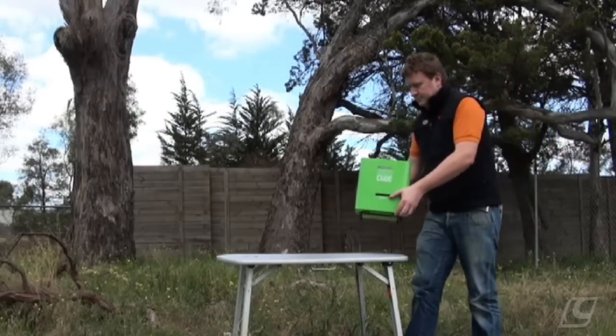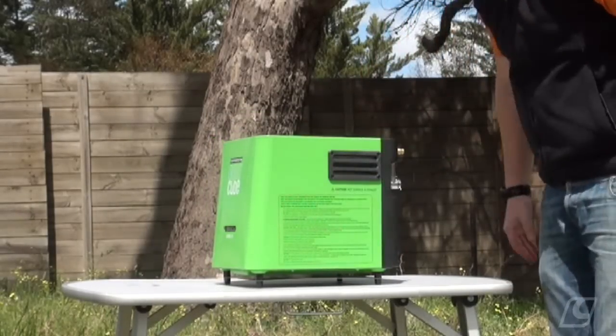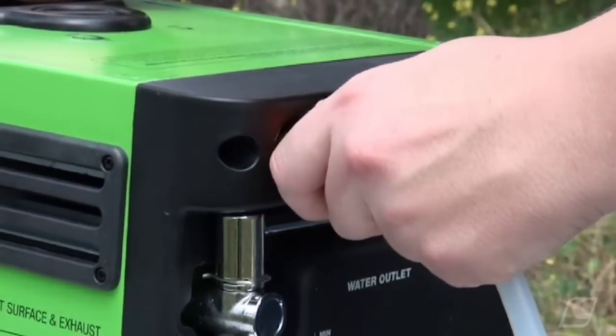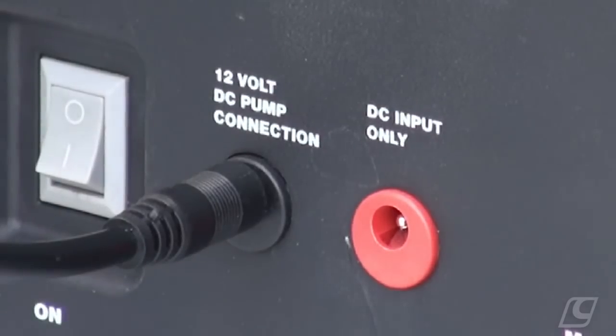Operating the Aquacube is easy. Simply start by placing the Aquacube on a solid and stable surface. Connect the pump and water hose to the water inlet and connect the electrical fitting to the input marked pump connection.